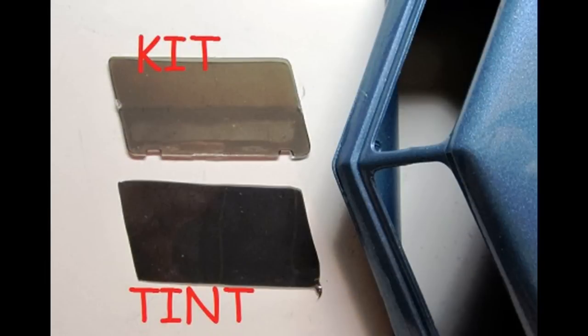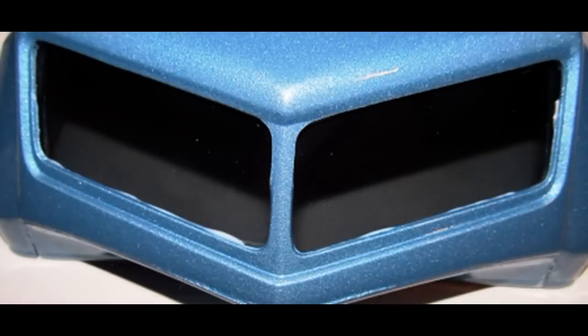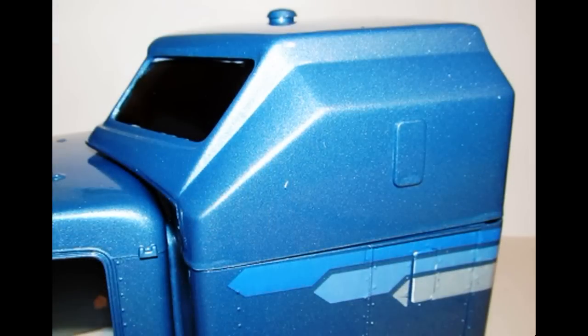The sleeper roof comes with tinted glass and I wanted a darker tint so it would have more of a reflective look. Using some real auto tint, I cut the shape and replaced the kit glass with a tint, and glued it into place with some white glue. Now go ahead and install the sleeper roof into place.